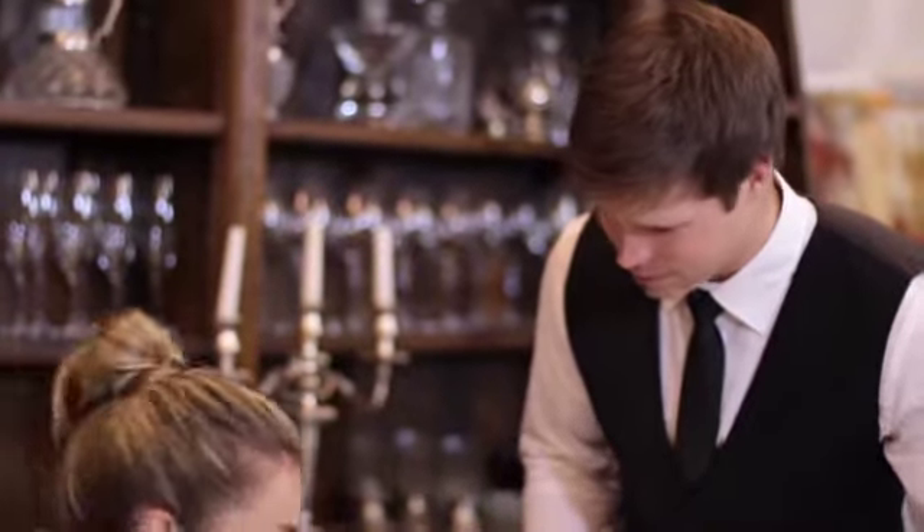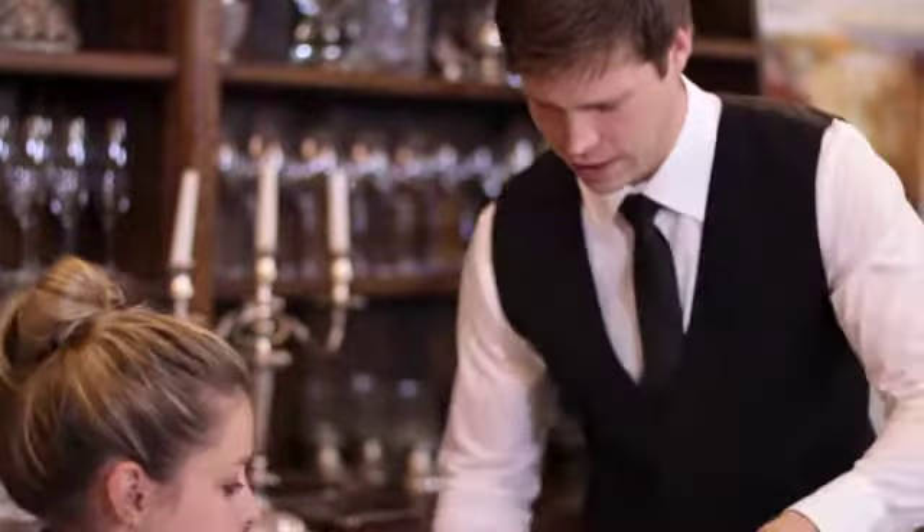Well done on working through all the parts of the uniform, and remember to always wear your uniform with pride!